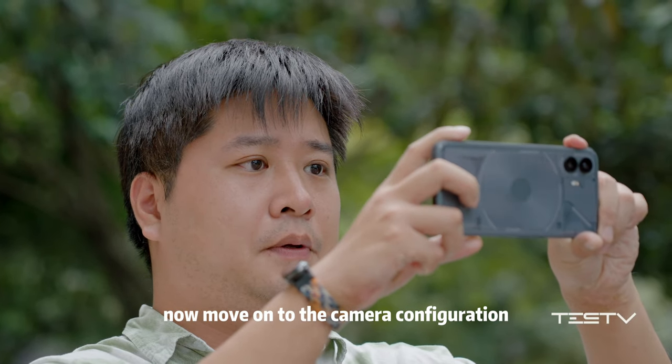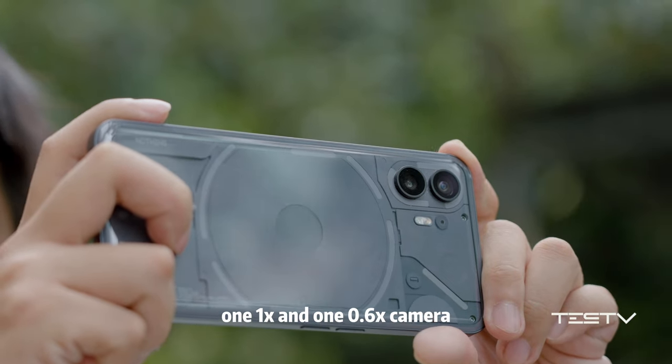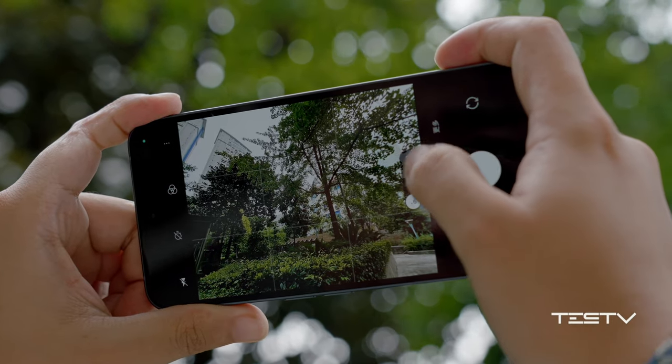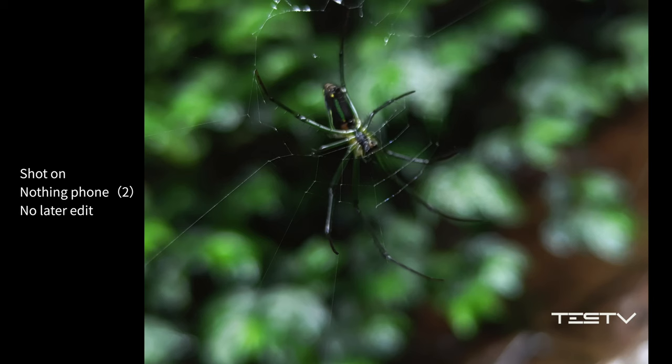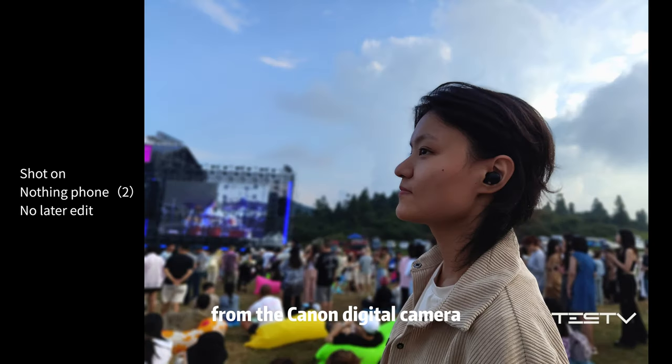Now moving on to the camera configuration. There's a 1x and a 1.06x camera, and they're not too pumped out. By cropping the picture, you can still get a 2x image. I like the style of its color — it's not as plain as the previous version. It's a bit like the straight-out-of-camera style from a Canon digital camera.